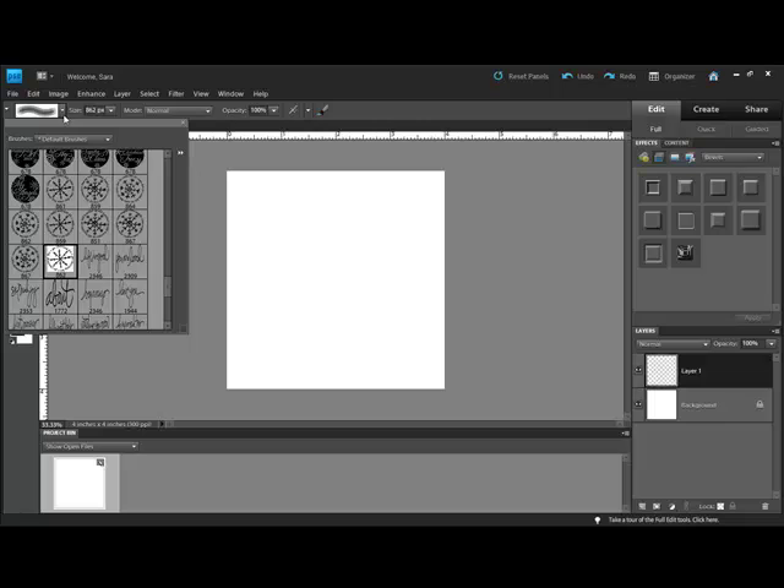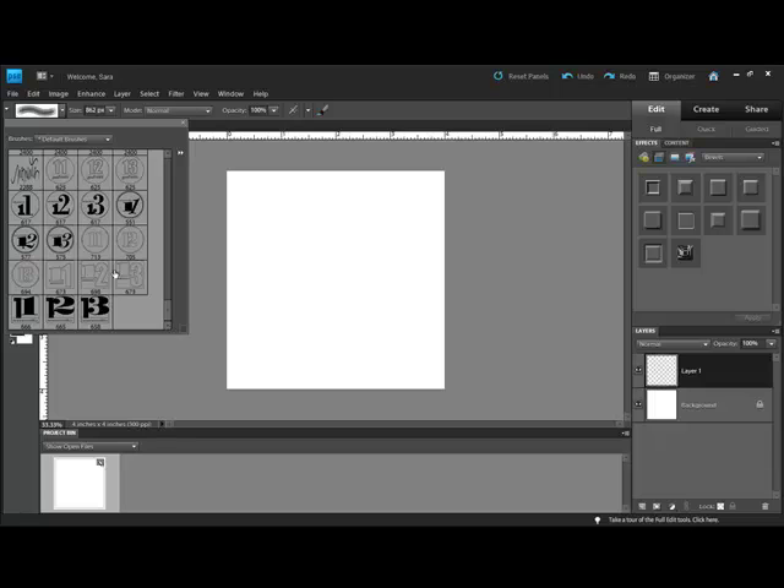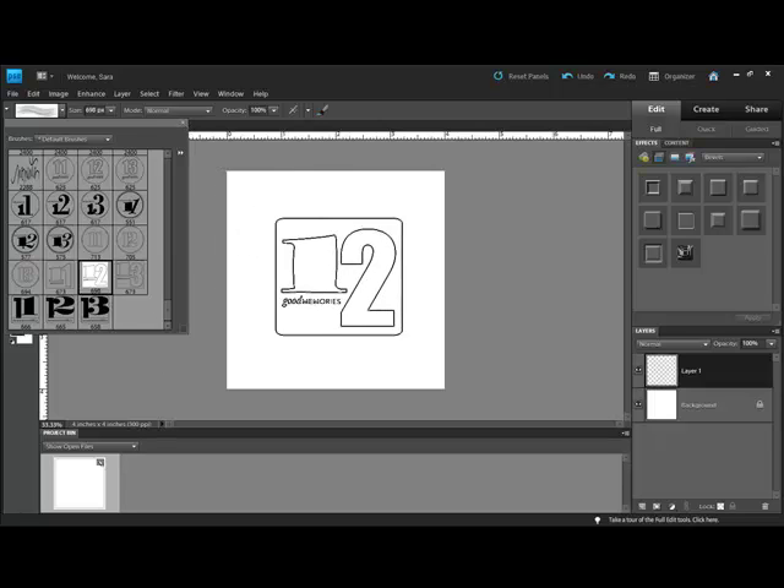Select the brush that you'd like to use. Remember that your foreground color is going to be the color of the ink that will be stamped. Making sure that your new transparent layer is selected, click to apply the stamp to your page. Because you've stamped the image on its own layer, you can manipulate it easily.